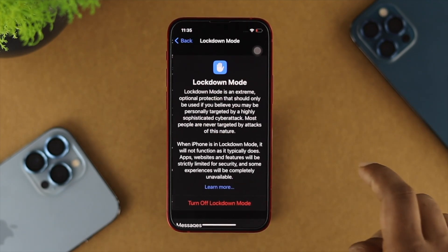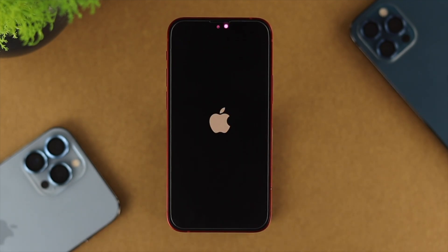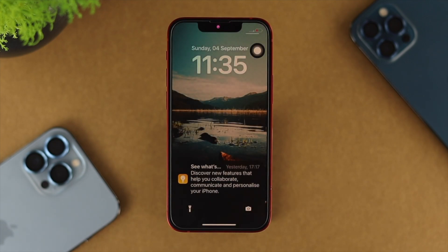If Lockdown Mode is turned on, go ahead and open it up, tap Turn Off, tap Turn Off and Restart. Your iPhone is going to restart and it's going to restore the features — then check your problem.